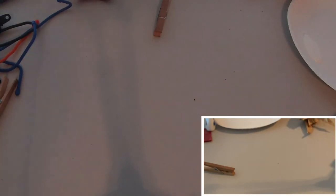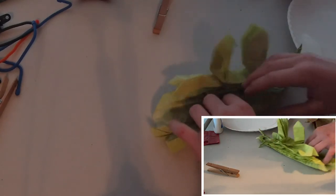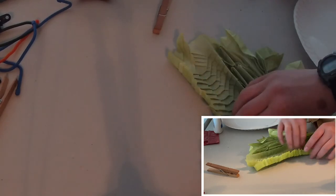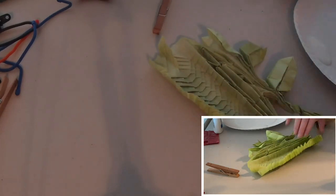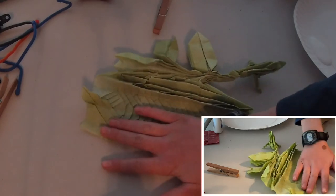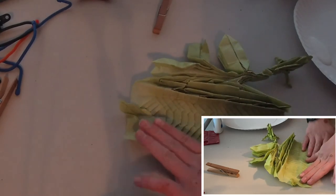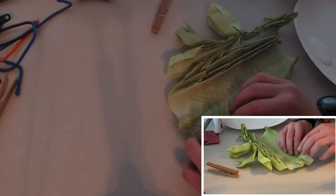Now we are going to make the dorsal spines. This model doesn't really have dorsal spines — this is just a modification you can add to it. I'm going to make the dorsal spines and then the tail. I don't think I'll be able to get everything in one part, so in the next part we are going to use the glue and finish shaping. To make the dorsal spines, first unfold this bottom section right there, and you're going to fold this bottom edge to that line, then just fold it all up.